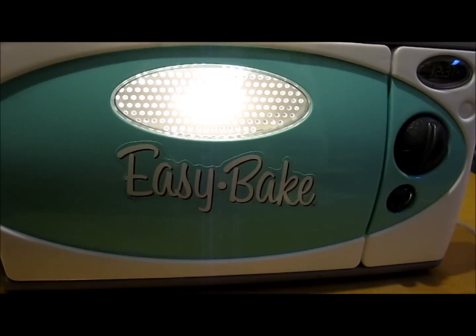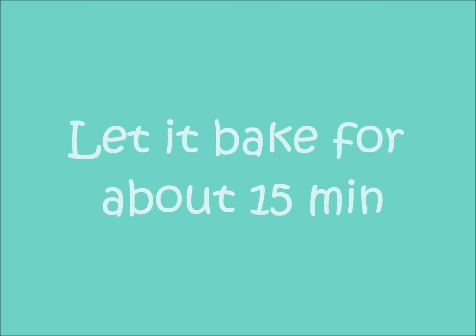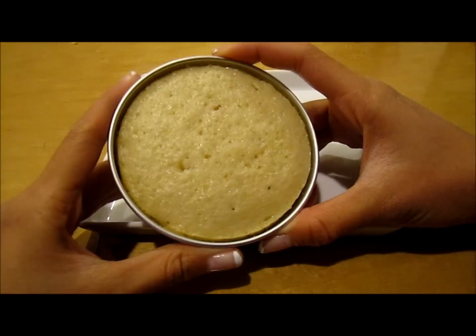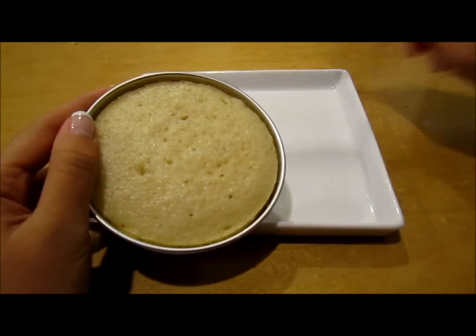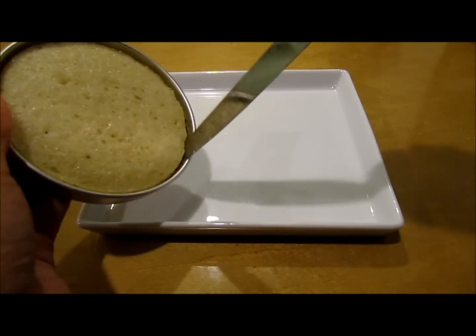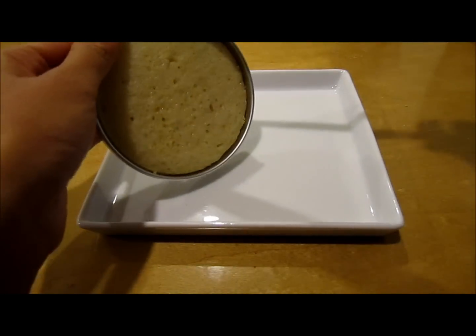So just place your cake in the oven, using your pan pusher as always. This is what our cake looks like — it's really, really pretty — and I'm just going to run a knife around it and pop it out onto a plate. Do this gently after your cake has cooled, and then it should pop out really easy.